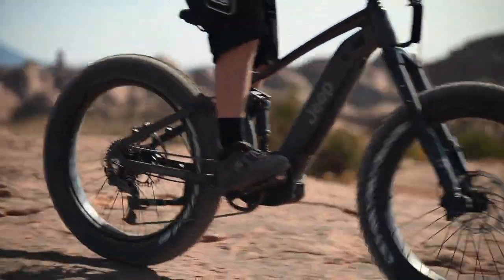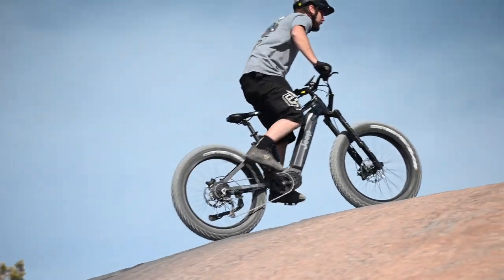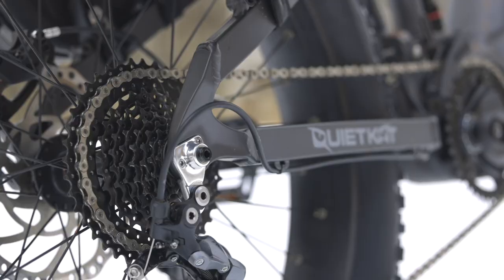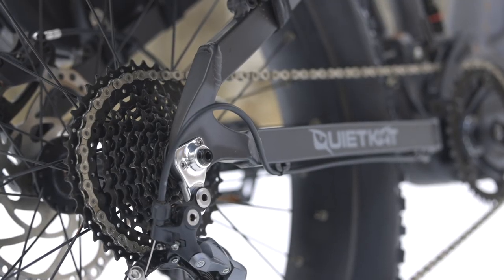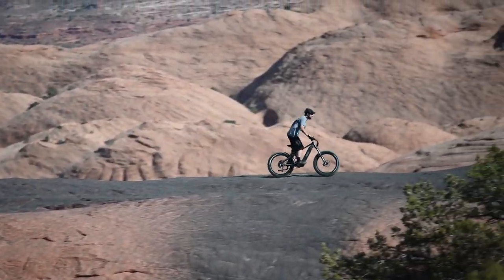The Jeep e-bike features Tektro's brand-new four-piston brakes with 203-millimeter rotors and e-bike-specific technology to make sure the motor cuts off when the brakes are pulled. It also features a wide-range nine-speed drivetrain that'll let you reach your top speed as well as climb the steepest hills.